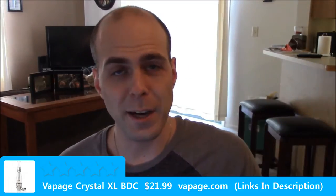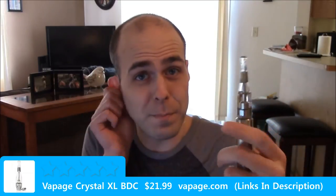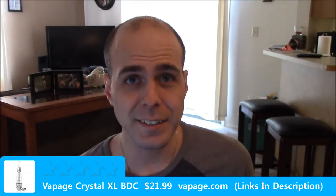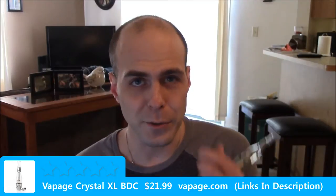Welcome back to Vape Reviews. Mike here and today we're finally going to talk about the Crystal XL BDC. If you were unlucky enough to watch the first video that I posted of it, I kind of tore it up for gurgling and that was my fault. I kind of skipped reading the instructions on the back, so you'll have to forgive me. I deleted the video and I'm going to go ahead and redo it.